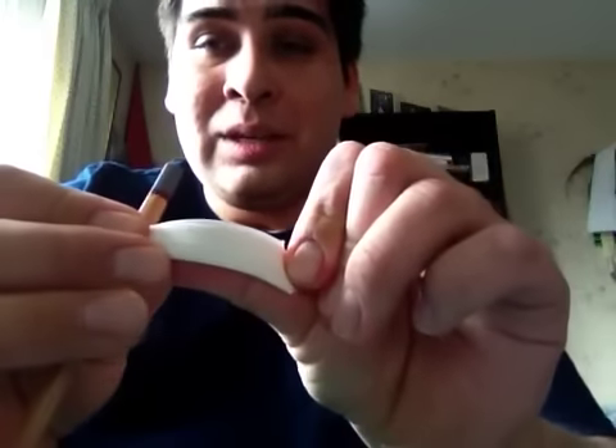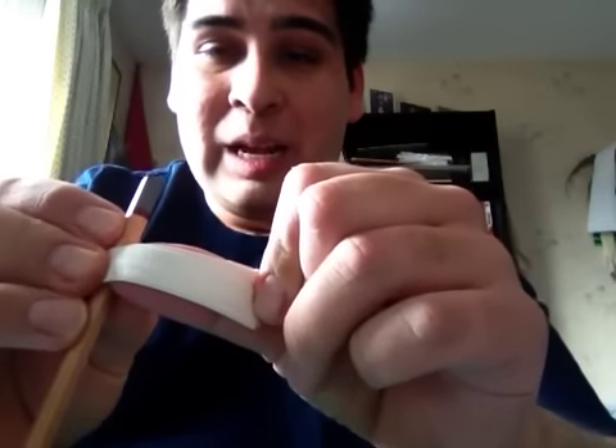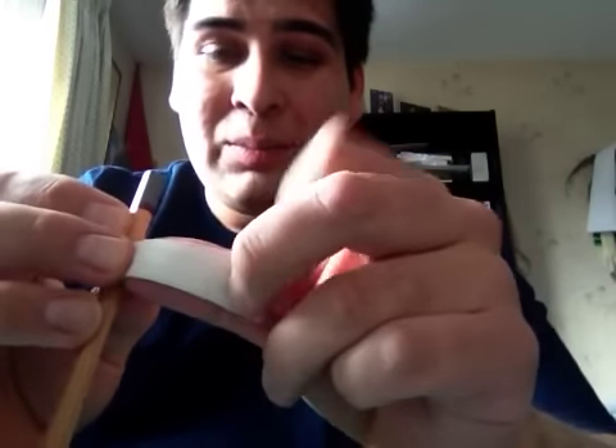Normally, what you do is you go for about a thumb length — between where the pencil or pen ends. You normally need about that much.